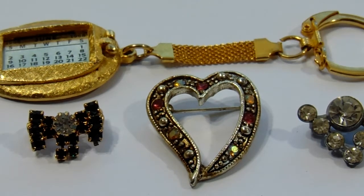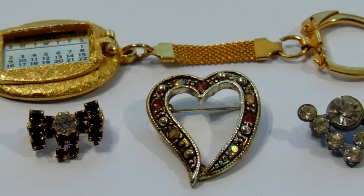All right, look at this. We got a beautiful keychain and three pins.